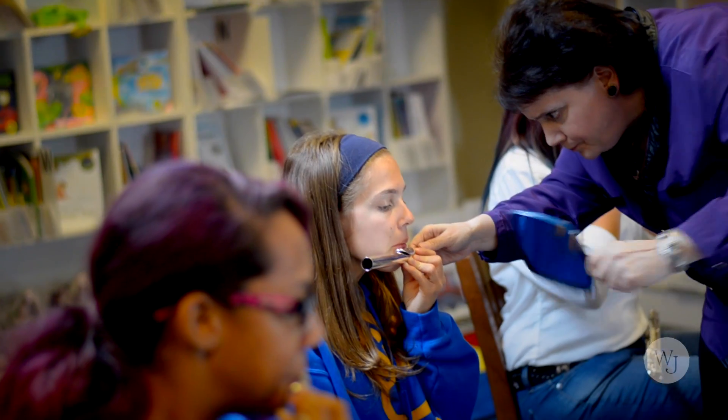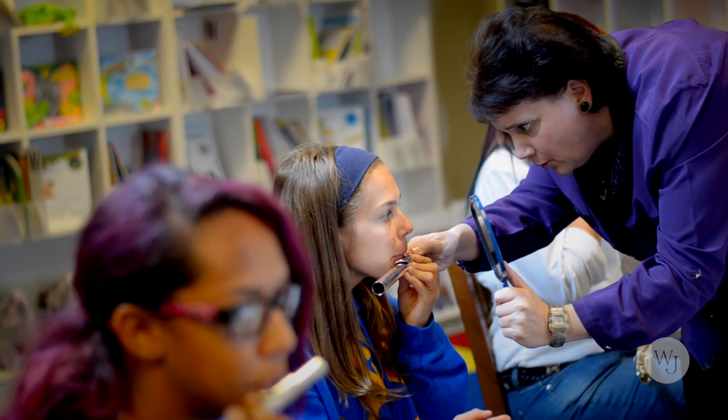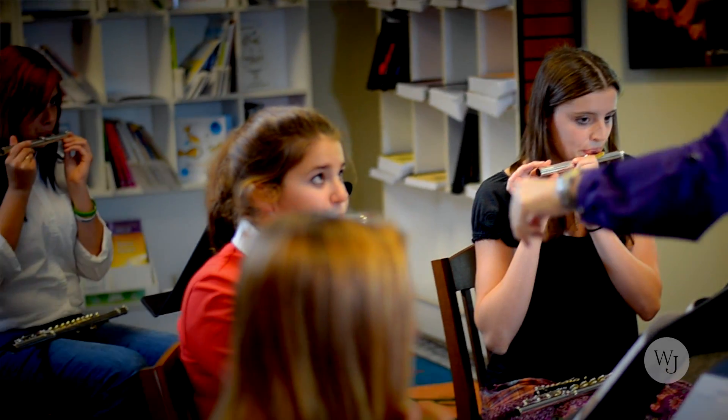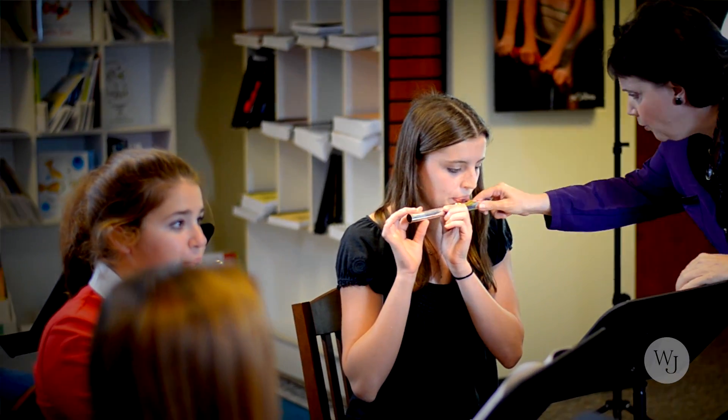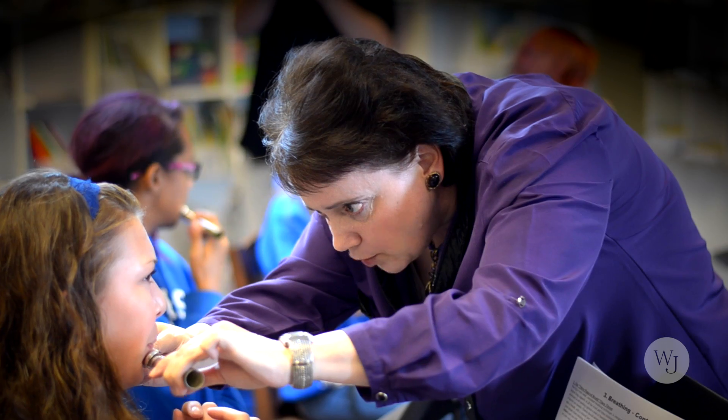It's important to be able to feel what you're doing, but you also have to be able to see. It's important for a student to see exactly what they're doing — where the embouchure hole is in relation to their lower lip and upper lip, exactly how much embouchure hole is being exposed. A lot of young flutists will expose the entire embouchure hole. I cover at least 50% of the embouchure hole. When you are playing, you want to have at least two-thirds of the lower lip covered and about a third of the lip exposed.